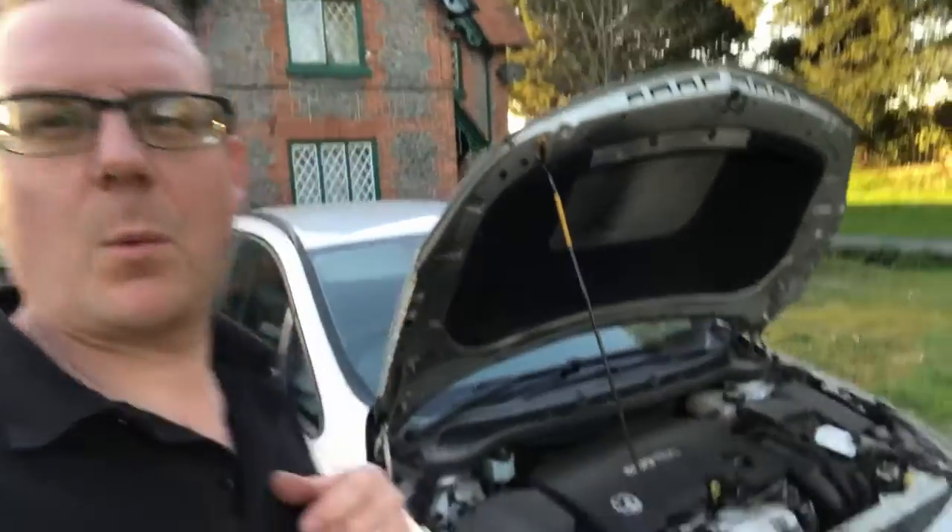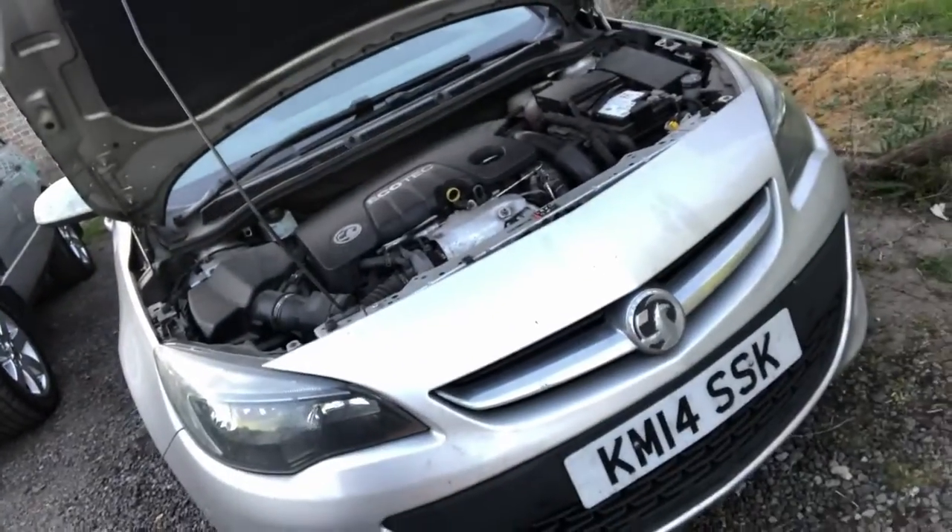Hello everybody and welcome back to my channel Rover Turbo. On this video — quick video — we're doing something on the wife's Astra, which is a 2014 Astra J 1.6 CDTI. She's been having problems recently with a lack of power — not massively, but just doesn't seem to be quite as much power there as there normally is. It keeps going into limp home mode, engine light on, no power — have to turn it off, turn it back on again and then the power is restored. It keeps coming up with a code in the ECU saying boost threshold not reached.